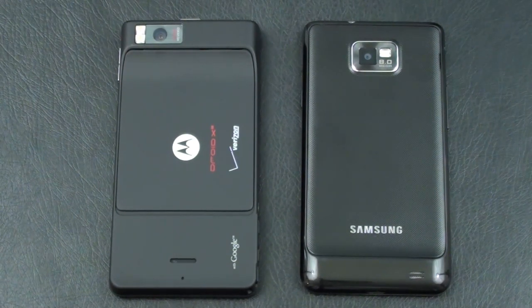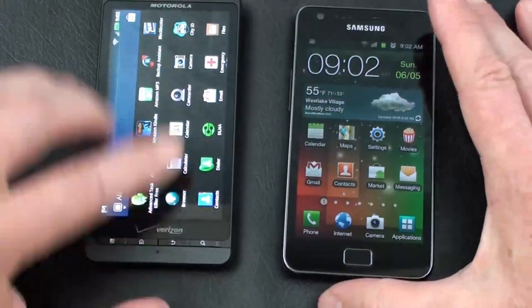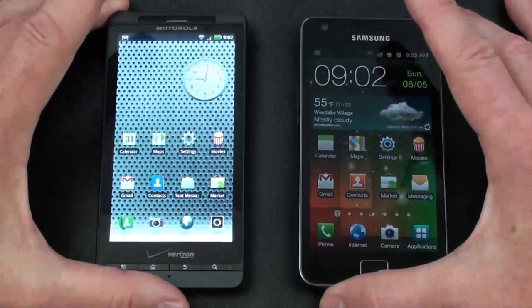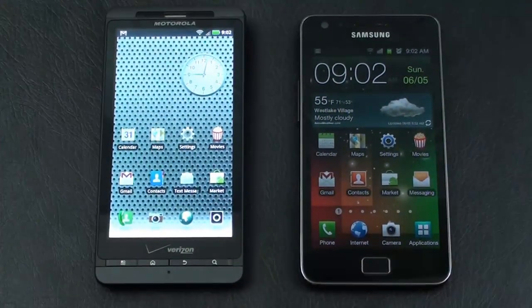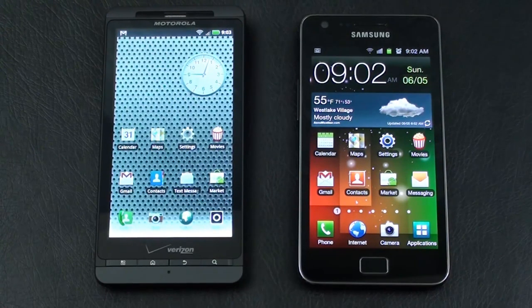The battery on the Droid X2 is a 1540 mAh battery rated at 7 hours of talk time. On the Galaxy S2 it's a 1650 mAh battery rated at 8 hours and 40 minutes. For memory, the Droid X2 comes with 8 GB of internal storage and 512 MB of RAM. The Galaxy S2 comes in 16 or 32 GB versions, both with 1 GB of RAM. The Droid X2 uses NVIDIA's 1 GHz Tegra 2 dual-core processor, while the Galaxy S2 uses Samsung's Exynos 1.2 GHz dual-core processor.